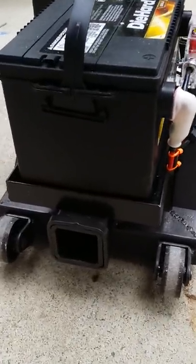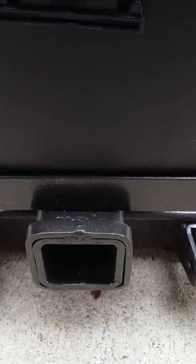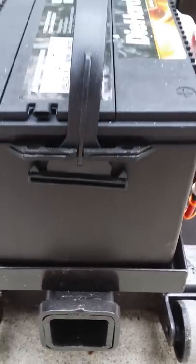It also has a trailer hitch here. You put that into the receiver on your car or truck, push it in, and it rides on the trailer hitch to your vehicle so you can transport it wherever you want.